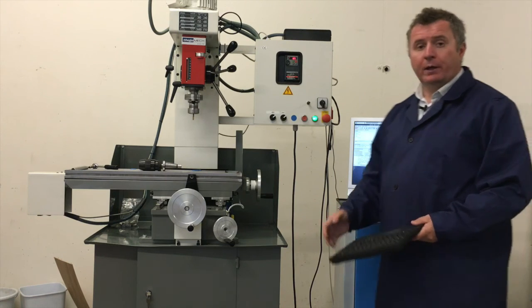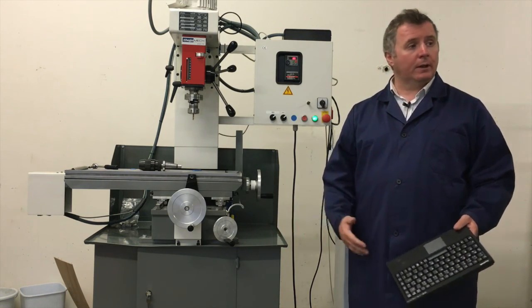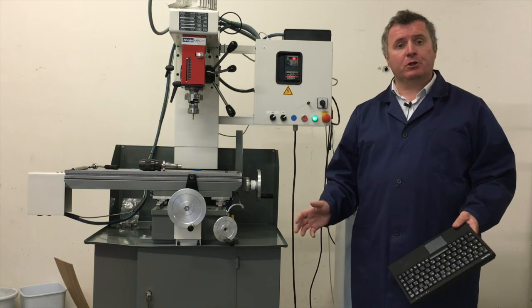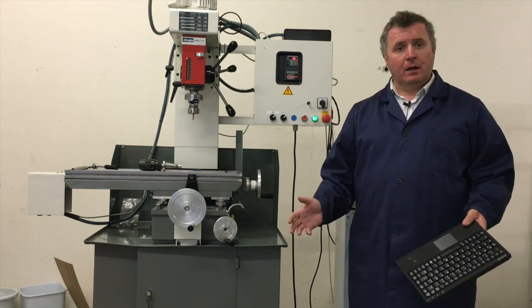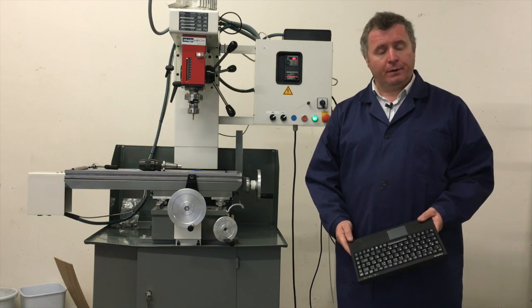I hope you had fun with our system. If you have any questions, drop us a note and let us know. If you want any special aspect of the machine filmed, just give us that information and we will go and film it for you. Thank you very much. Bye.